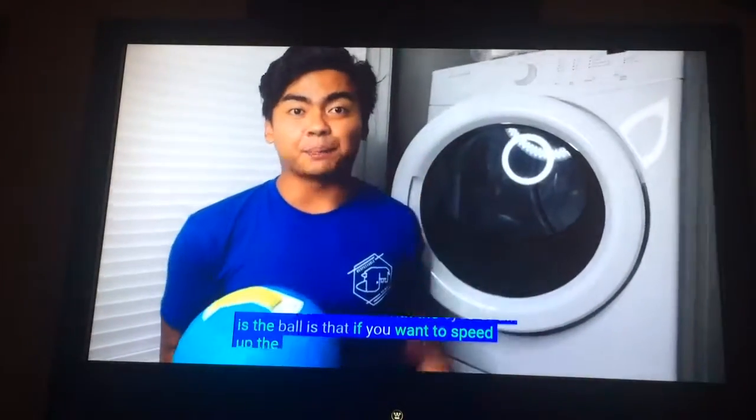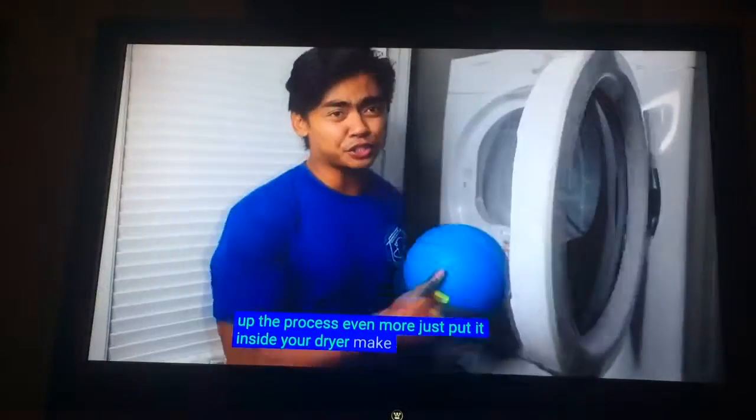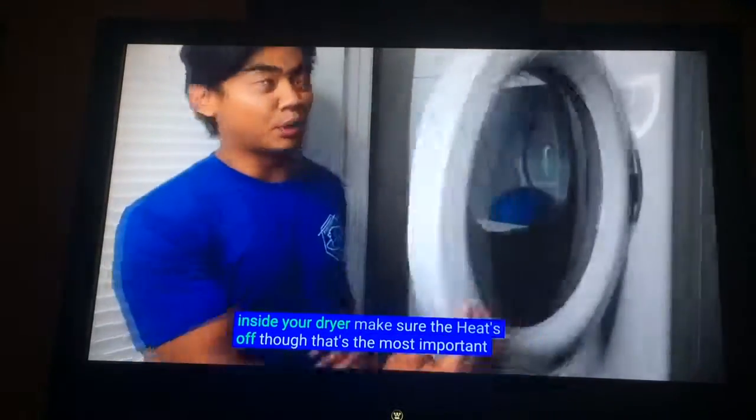If you want to speed up the process even more, just put it inside your dryer. Make sure the heat's off, though. That's the motion for our part.